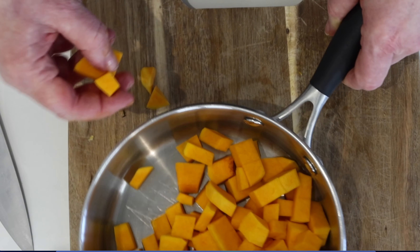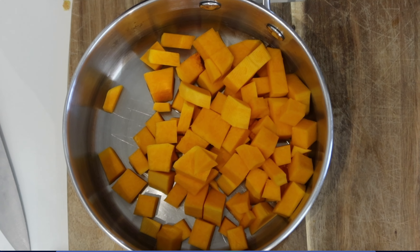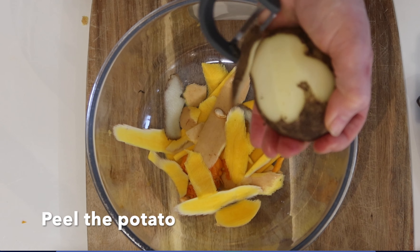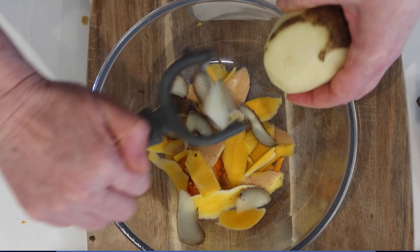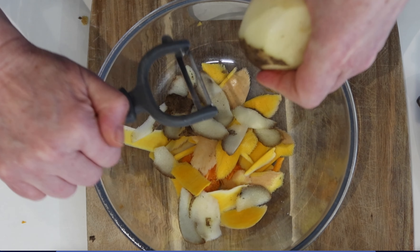Put everything into the saucepan. Now peel the potato, wash it, and then cut the potato roughly to about the same size pieces as the pumpkin.